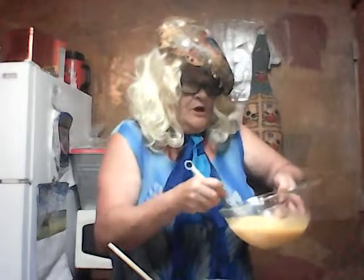Then half a cup of water and half a cup of oil. Get those in there and whisk it together real good. We're going to get this mixed up — just get them eggs beat real good. You can see we got it whisked real nice, all good mixed.